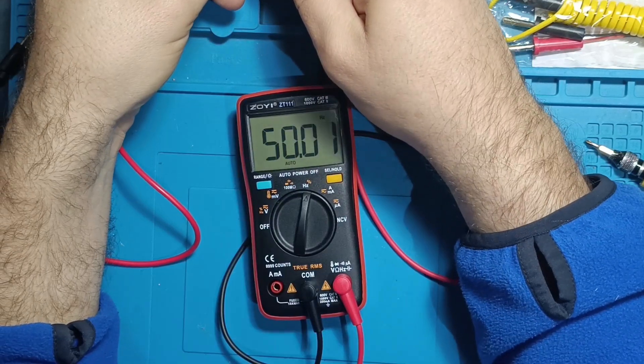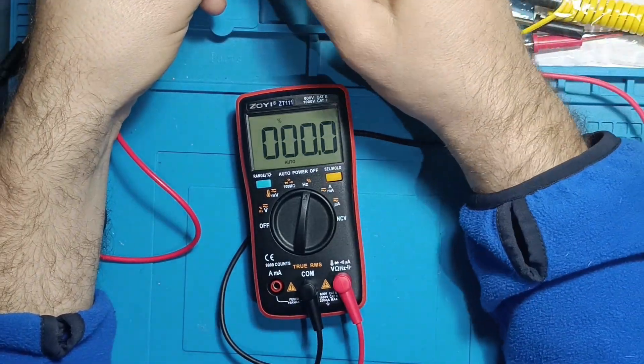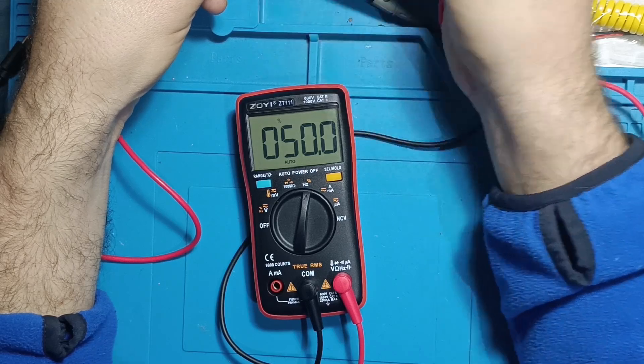Frequency and duty cycle: 50 hertz — accurate; 2 kilohertz — spot on. Duty cycle measurements are all good and practical.